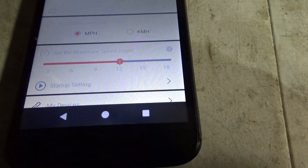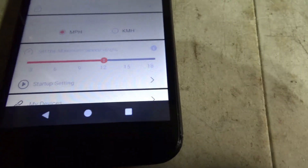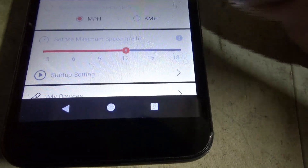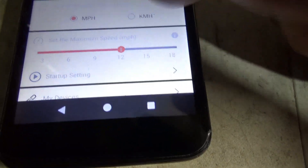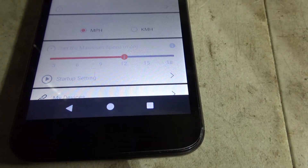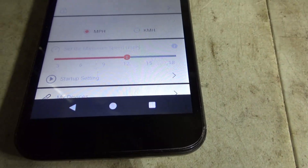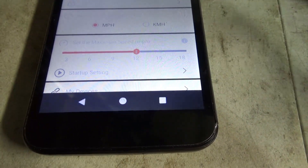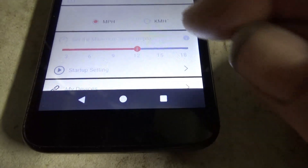You can set it to any speed. If you want to really pedal slow and go slow, put it to 9 or whatever. I'm going to experiment with the different settings on here because your legs can exert so much pressure. Me being 63, I'm way out of shape, so I'm setting it at 12.